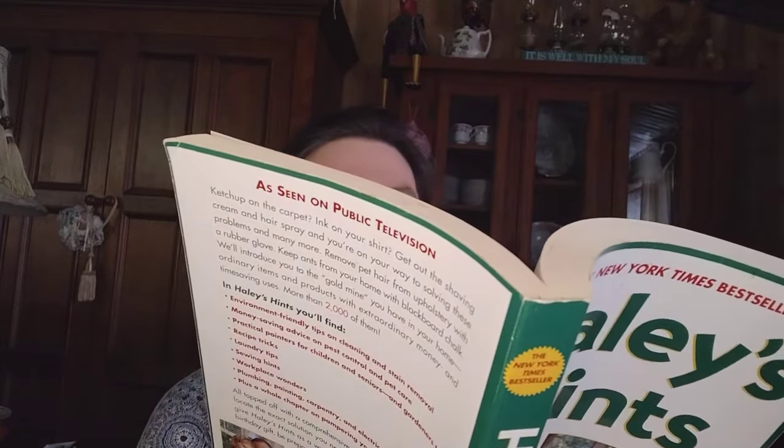Some of the books I'm going to explore with you I picked up at thrift stores. These are great to find there. One I did buy online — Haley's Hints. He has all kinds of hints about laundry and all kinds of things. He even explains how to fix your vacuum cleaner if it's not sucking air like it should.